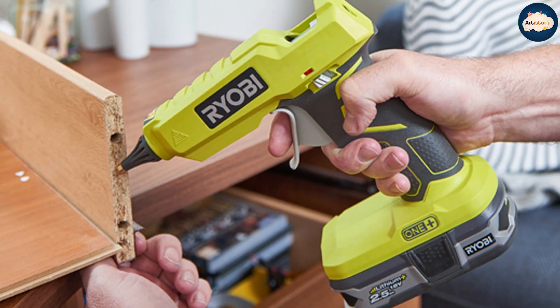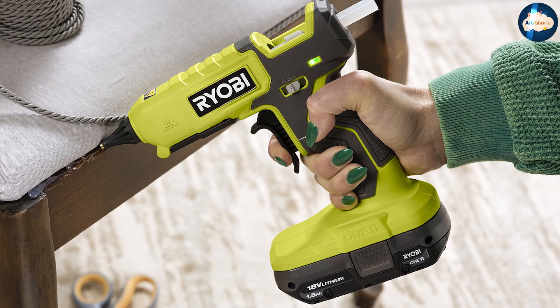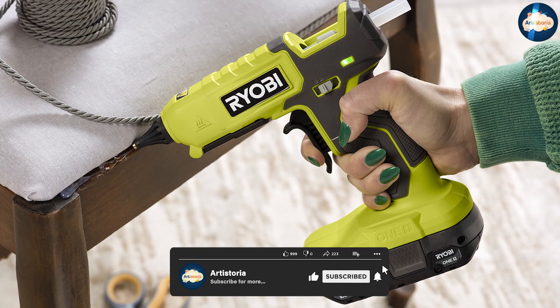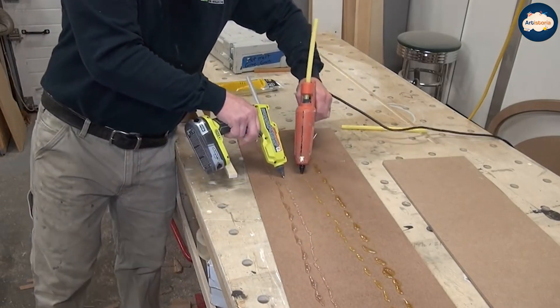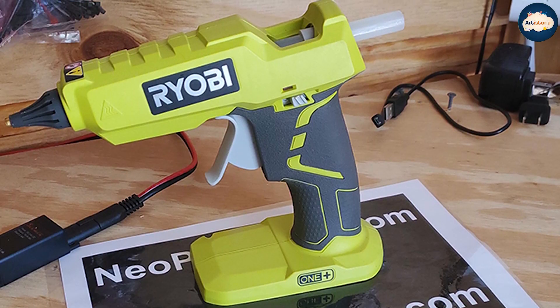The trigger on Ryobi's dual temperature gun is nicely sprung, making it really easy to control the flow of glue. The company offers two interchangeable nozzles to further hone the flow for those trickier tasks. Pair this with the variable temperature switch and you have the ultimate control over your projects. Ryobi also includes a drip tray that neatly flips from underneath the body when you need it.